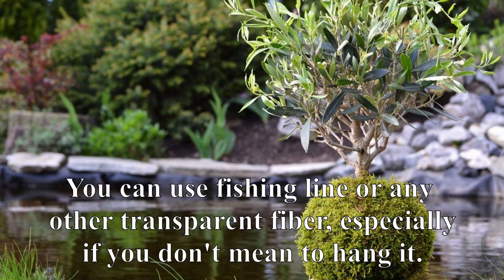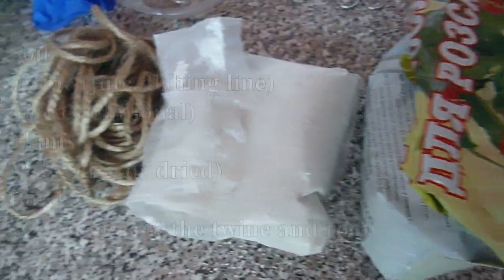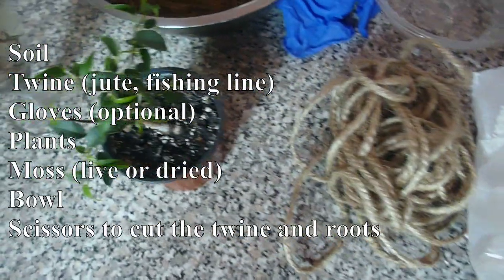You will need soil, some sort of twine — I used jute — gloves, plants, moss, live or dried, a bowl, and scissors to cut the twine.